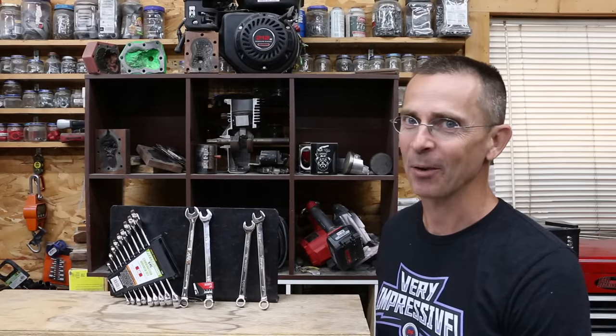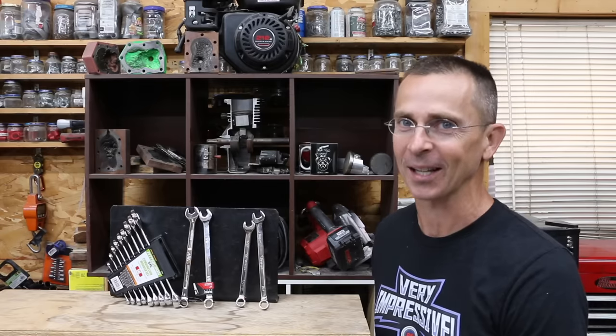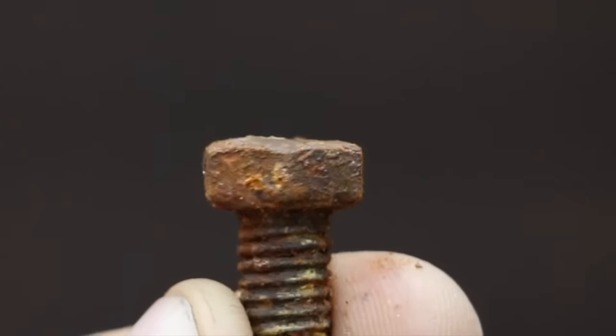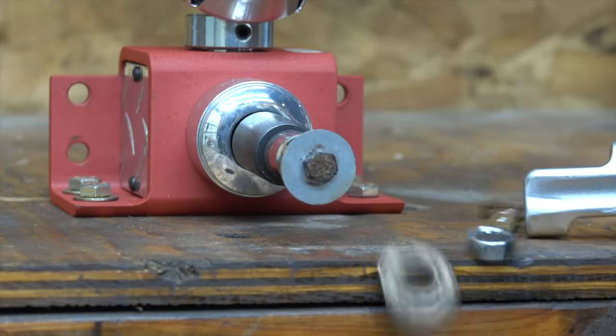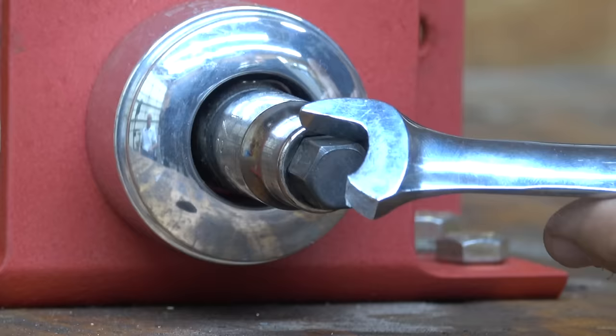Are some combination wrenches really that much better than others, or is that $1 wrench just as good as the one that costs $40? Let's find out. In a first test, we'll see which wrench does the best job gripping a rusty bolt. Then we'll test the open end for maximum gripping strength. We'll then test the failure load for both ends of the wrench.